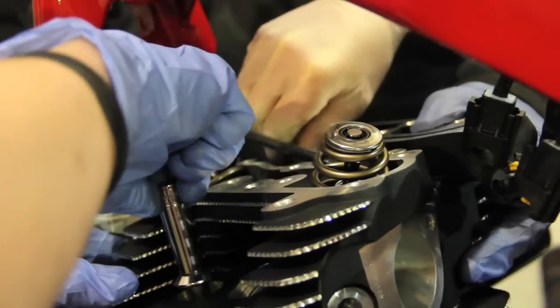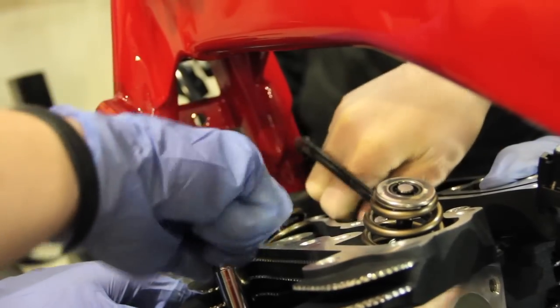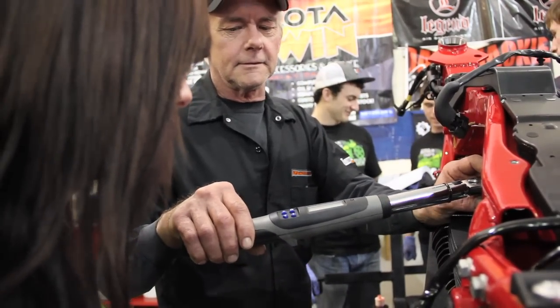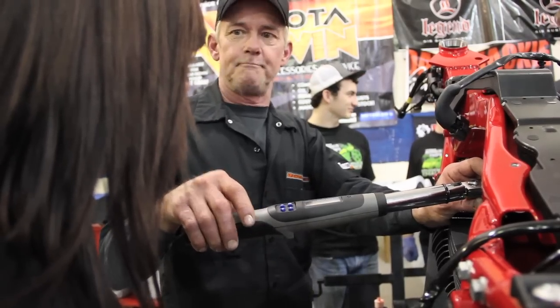Head bolt. Head bolt. Head bolt. As soon as you hear that beep and that vibration, stop.